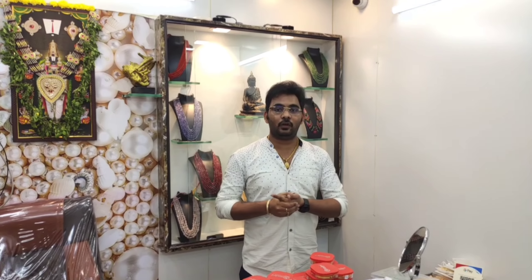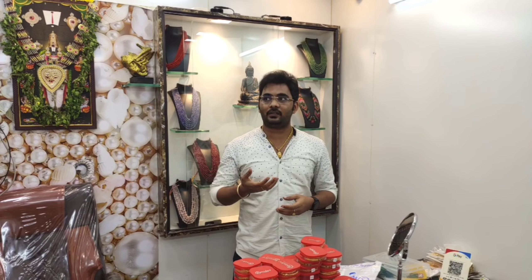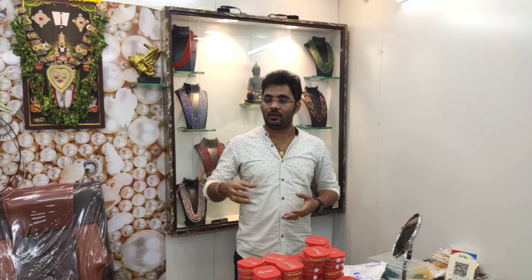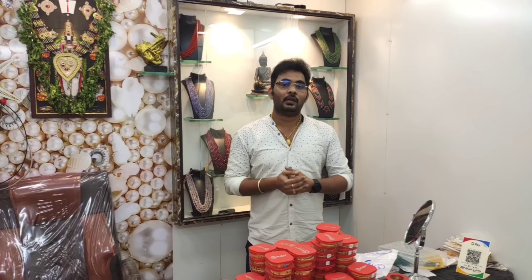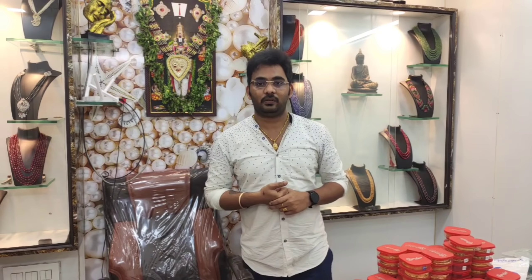We have two giveaways and the giveaway is ready. We have a lot of feedbacks available. Feedbacks are uploaded in the morning and are available on Google Maps. We have a description and link to Google Maps, and we have a lot of reviews available.